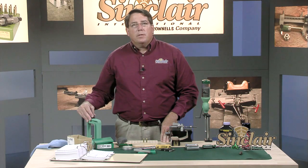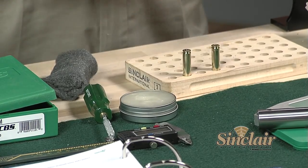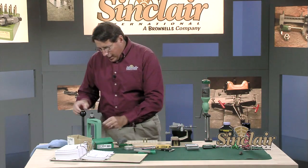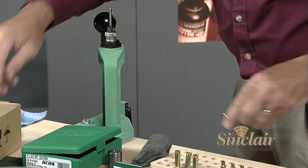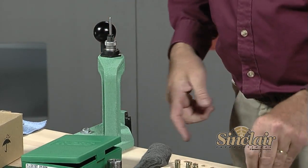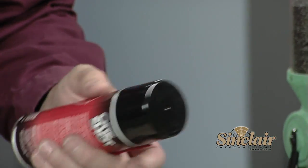Since we are full-length sizing — which includes sizing the body, pushing the shoulder back a bit, as well as resizing the neck — we need a little help. We want to put a light amount of lube on the case before we size it, so we'll use a product called Imperial Sizing Die Wax. Just put a little bit on the body and shoulder of the case. You don't want too much, since too much can cause dents to form on the case shoulder and body from compression inside the die. When working on 50 or more cases in one session, a better choice would be to use a spray lube like Hornady One Shot Lube.